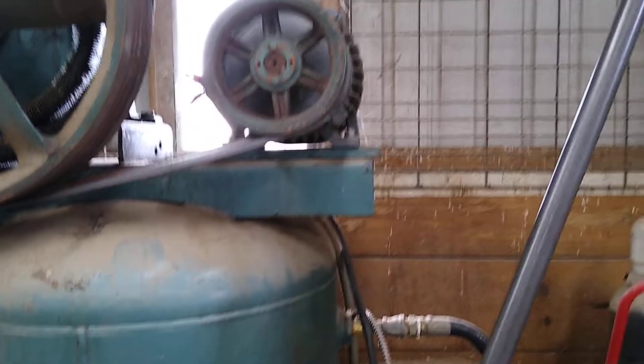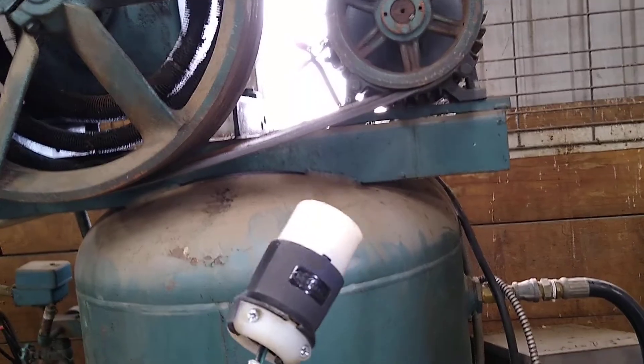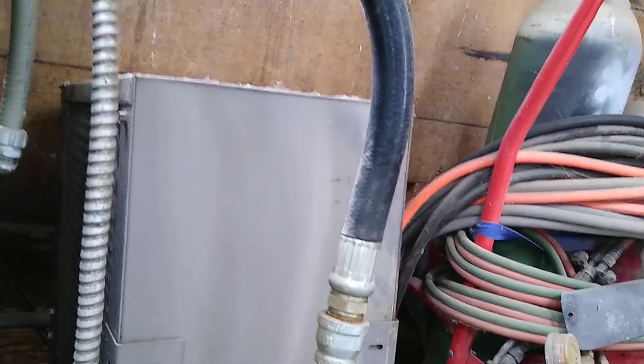It's just a temporary hookup. Since I don't have a breaker big enough, I've got to wire it right to the main lugs and just plug it in. Can you say arc flash potential? Say it with me. Okay, I'm going to jam that in there.